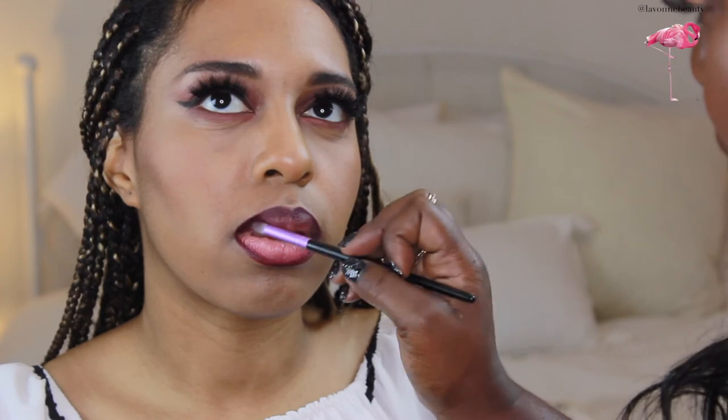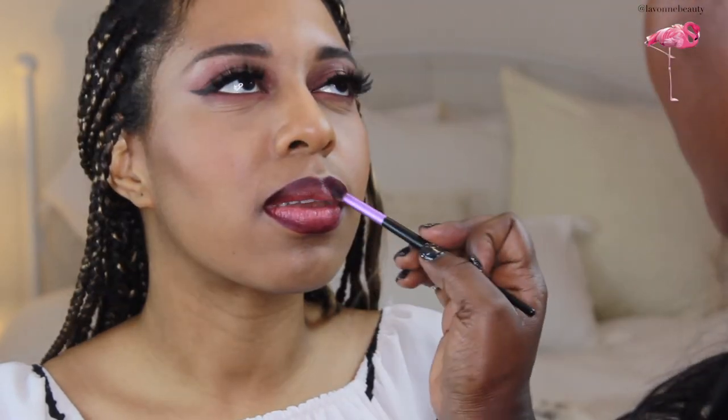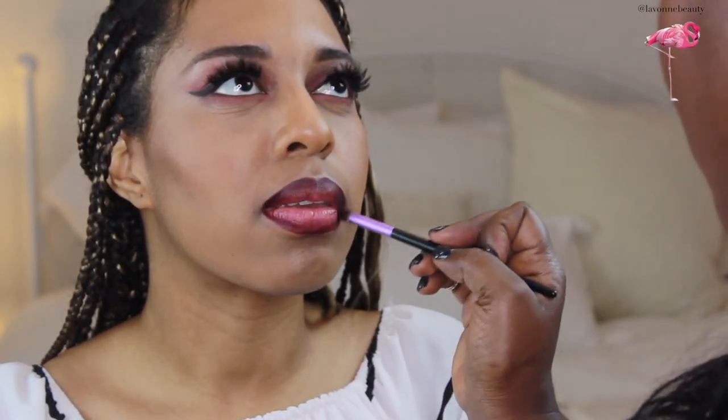Soft Matte Cream Lip in Transylvania by NYX. When you blur the lip liner into the lip color, that is what creates an ombre lip — it doesn't have to be super intense. This is a little more natural, but because it is a soft matte cream, it looks beautiful when complete.